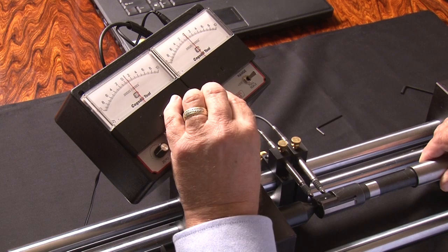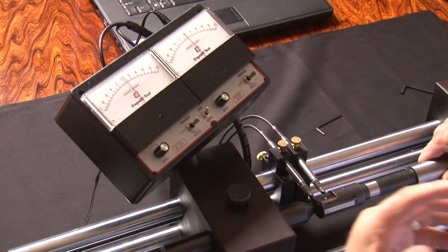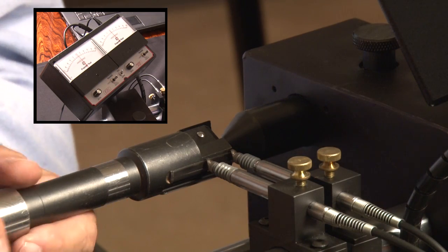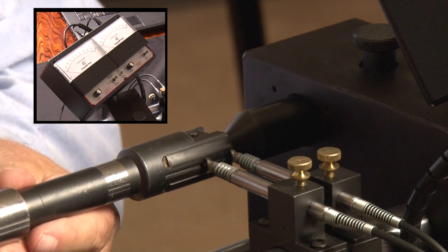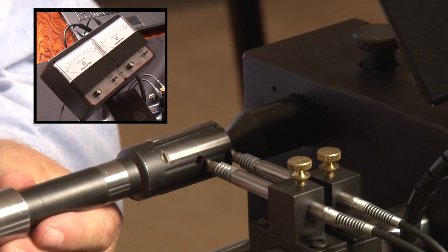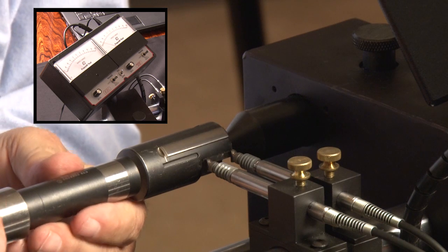Make sure that's zeroed out. Make sure we have consistency between all the pads. Typically, as long as they're within two tenths, that's more than good enough to cut a very good size. So we come to the second pad here — we can see we're well within that — and the third pad. Now we'll swing it around to the blade.